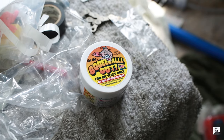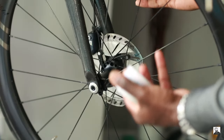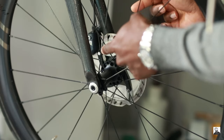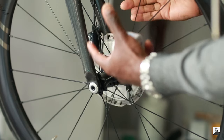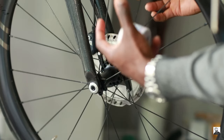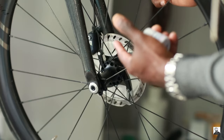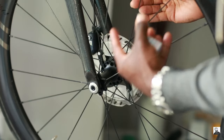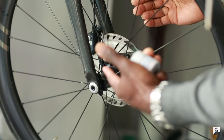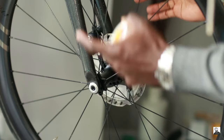First things first, what causes your disc brakes to squeal? There are a few reasons. One could be slight movement upon heavy braking in the pads, causing harmonic squealing. Another reason could be that you didn't properly bed in the brakes when you first installed everything, leaving some glazing on the rotors. But generally speaking, the most common cause is oil contaminants on your pads or rotors.